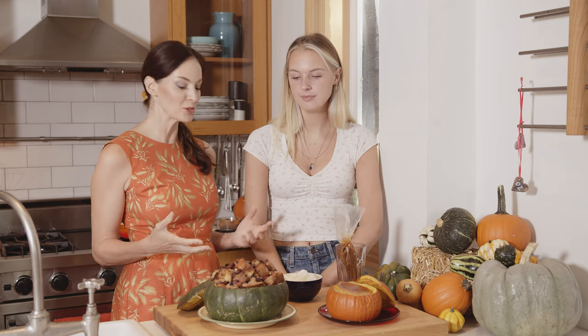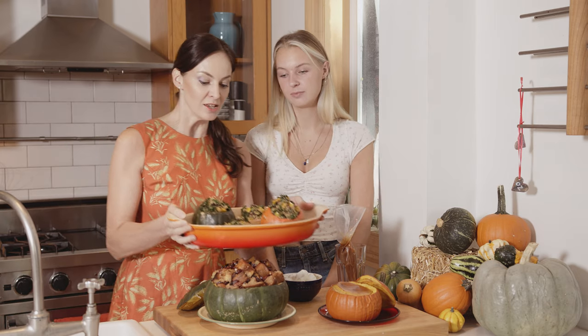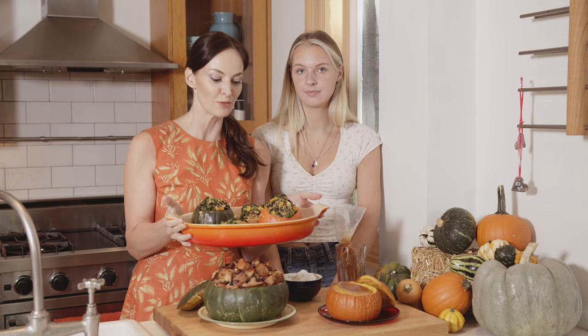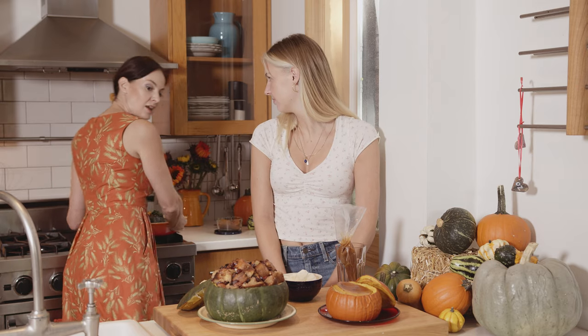Another idea I've had for this fall is actually using the squash as a vessel. I've been experimenting with recipes where I'm actually baking something in the squash, so when you present it, it's the main thing at the table. I have these mini stuffed squash — this is a savory dish stuffed with leftover quinoa and hearty greens — and they smell delicious.